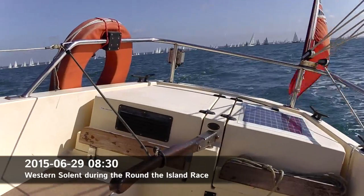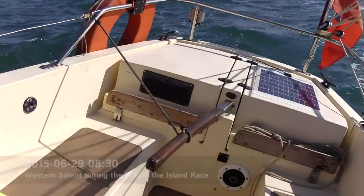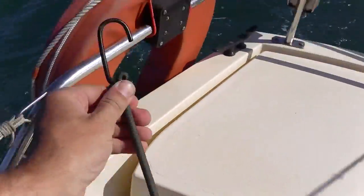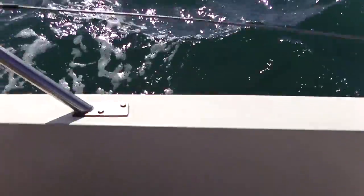I think it's a good chance to demonstrate bungee tacking. Here we go. Ready. One, two, three. Put that in.